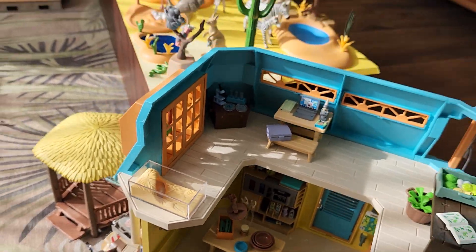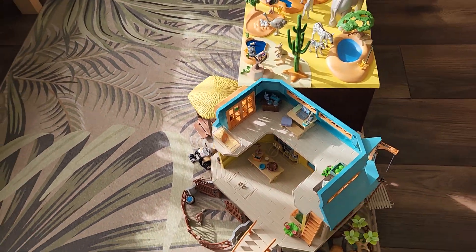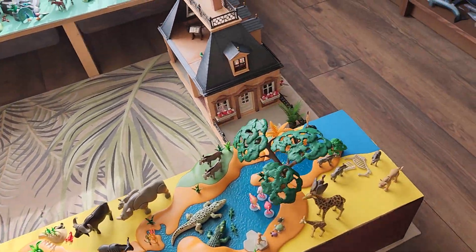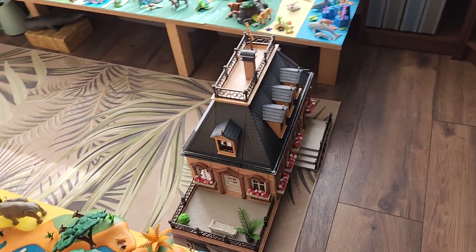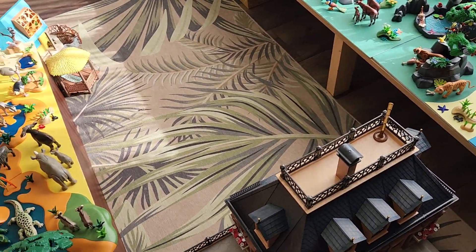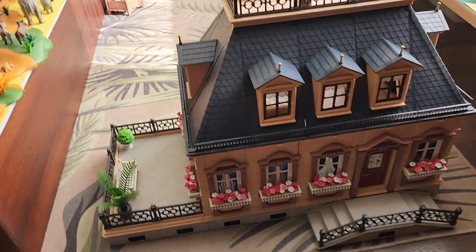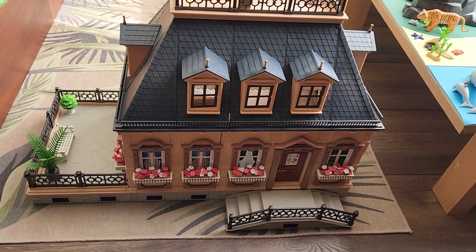This is the ranger house, and as you can see I still have enough room to walk around it. And here is the front of the Victorian house — it's very beautiful.